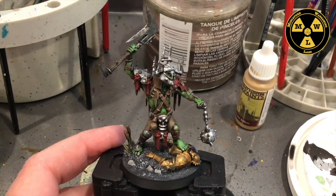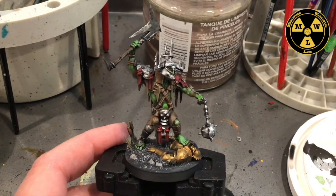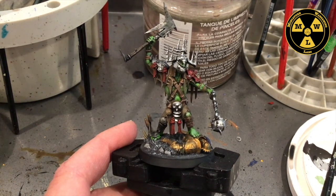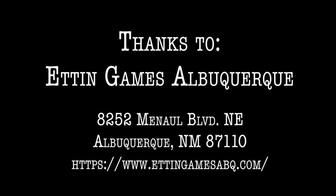And there you go — that is our Killaboss. Very nice model. Well, thank you for joining us at Miniature Wargaming Labs and we'll see you next time. Thanks so much.